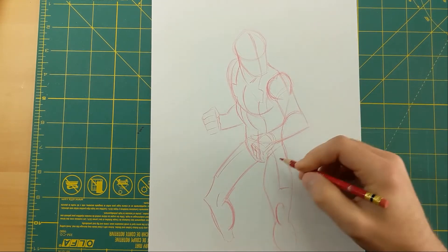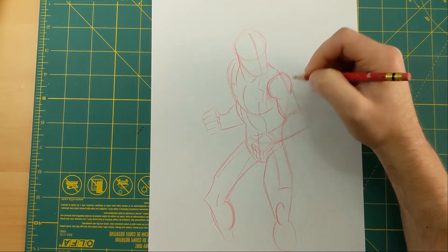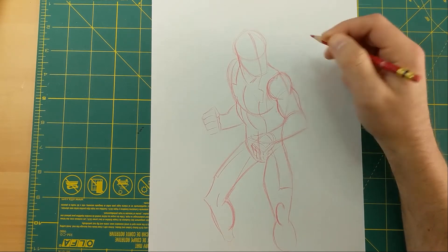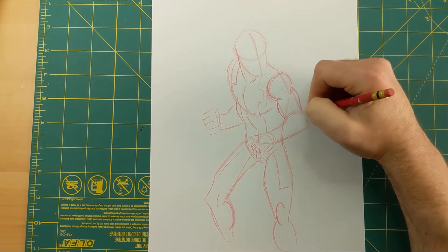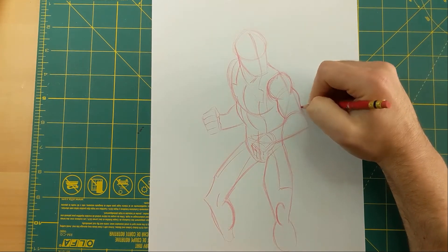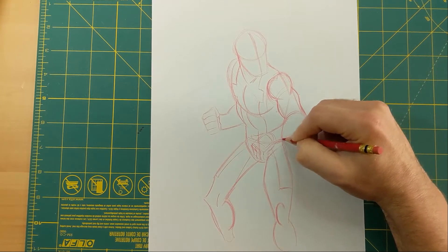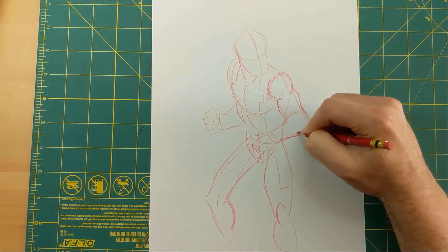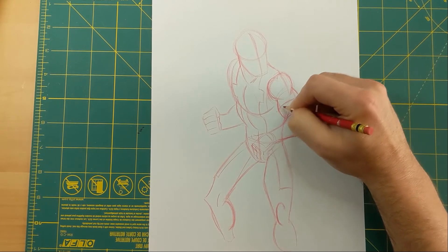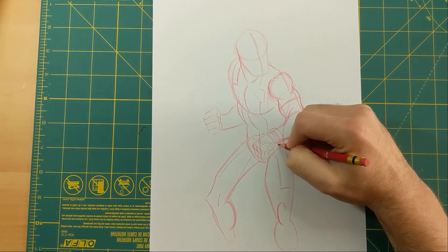Now I'm going to start defining some of the muscles too. On this arm, you've got to come down and do the bicep — since his arm is bent, it's going to come to a peak right here. Then the tricep is going to have that too; it kind of comes to a peak but it'll be higher than this one. I'll bring that down to the elbow and add a little curve so it's not just straight at the bottom. The black part of the costume is also going to be on his arms, and he's got these little bands around his wrist.